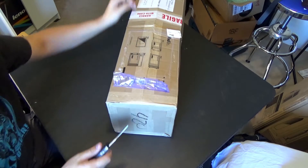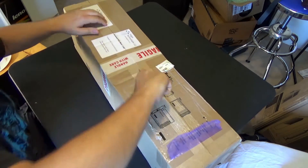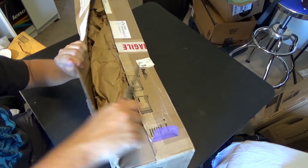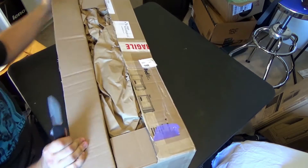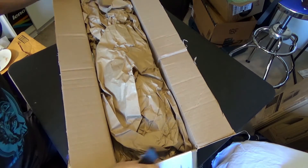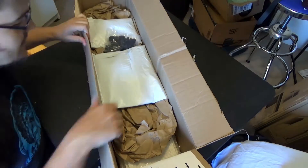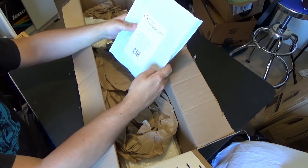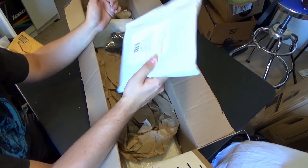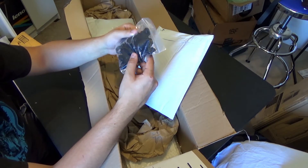Never cut towards you unless you're experienced. They sent me a giant box of cardboard — yep, cardboard and paper. This feels like 3D printed. It might actually be plastic parts, but this is a bag of 3D printed parts. These look nice.